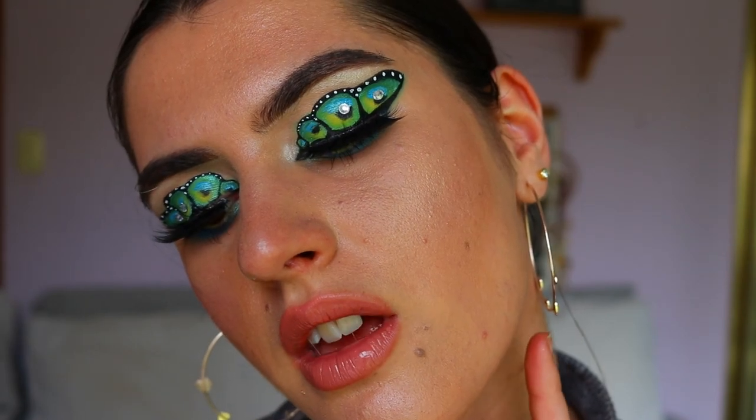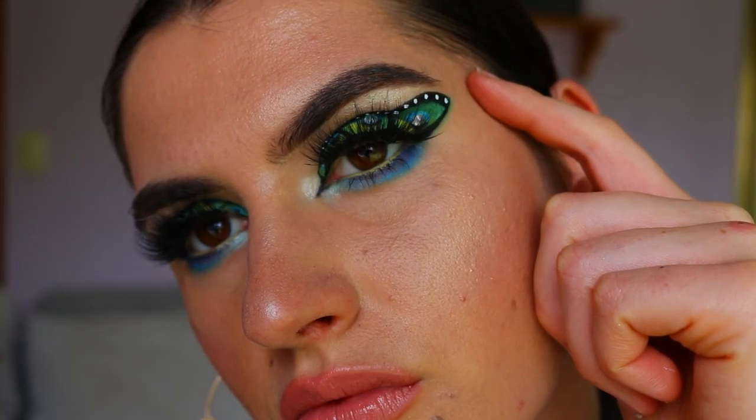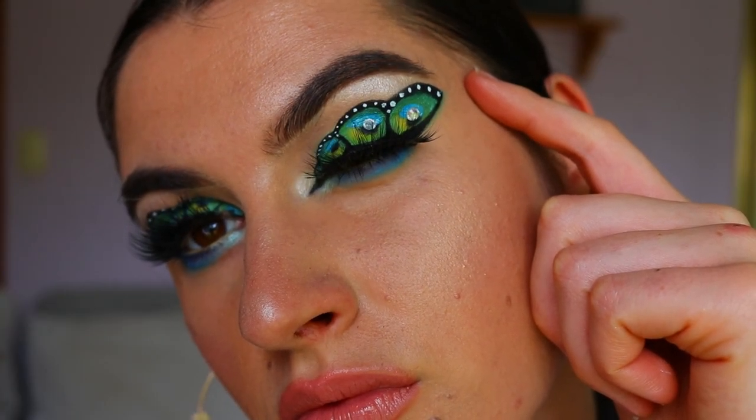And that is the finished eye look! I hope you guys enjoyed today's makeup look — please let me know what you thought and any requests you'd like to see in my future videos down below. I'll see you very very soon!